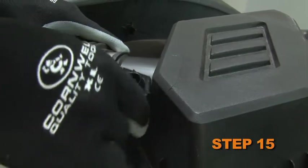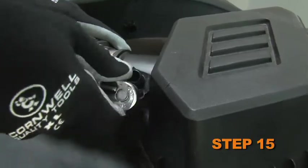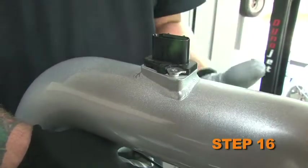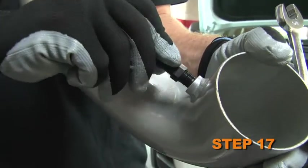Remove the two screws securing the mass air sensor into the factory air box, then remove the mass air sensor. Install the mass air sensor into the K&N intake tube and secure it with the provided hardware. Install the provided vent fitting into the K&N intake tube.